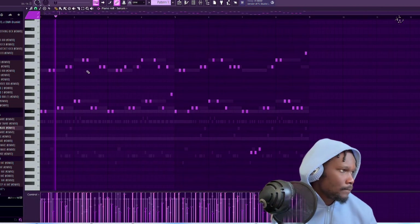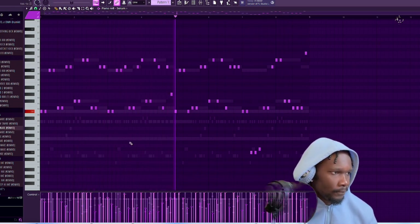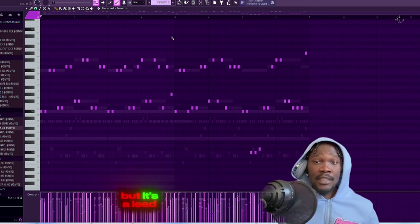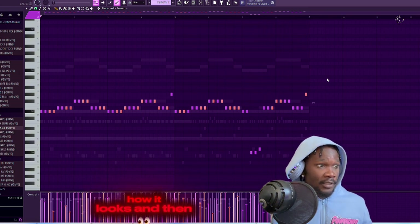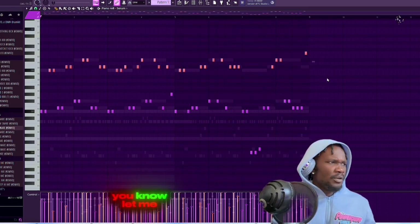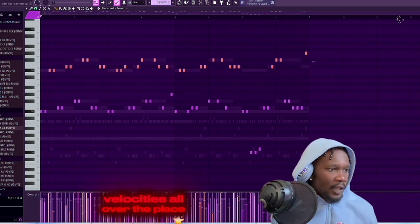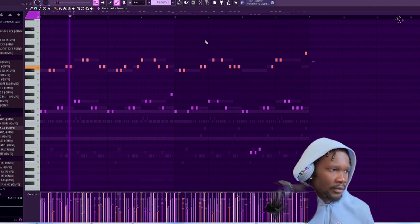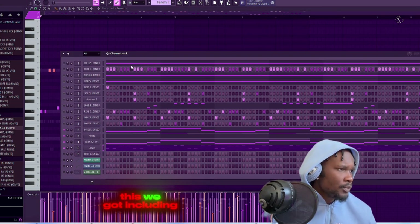So here goes Serum. You see, it sounds kind of crazy but it's a lead. I had this stuff - I had it all on the same level and I was like, let me put some of this up, some of this down, whatever it is, just to kind of make it seem all over the place. Peep the velocities - they're all over the place. Even though Serum velocity, I don't know if it makes that much of a difference, but I'm gonna play the whole melody real quick including the bell.